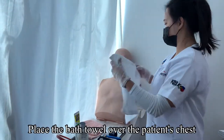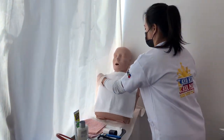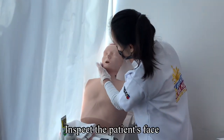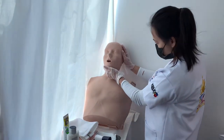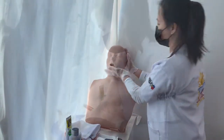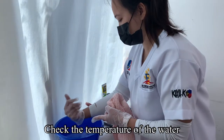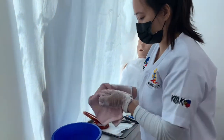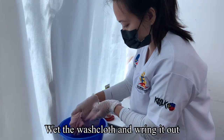Place the bath towel over the patient's chest. Inspect the patient's face. Check the temperature of the water. Wet the washcloth and wring it out.